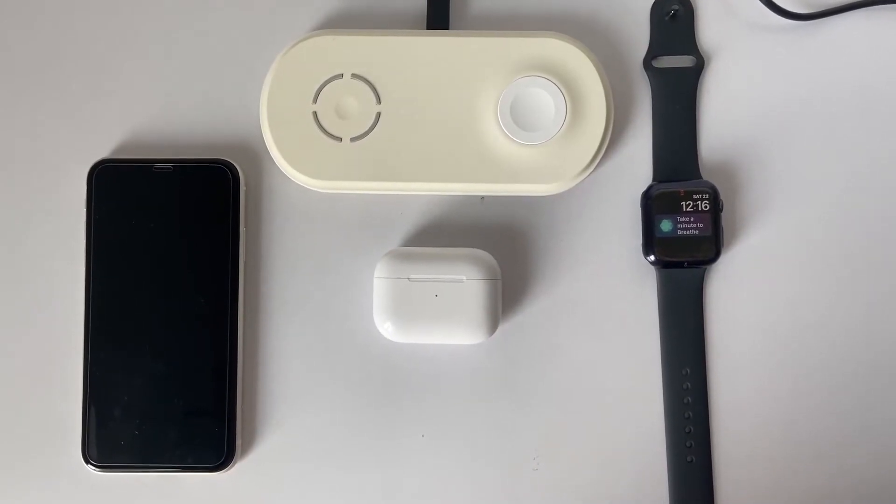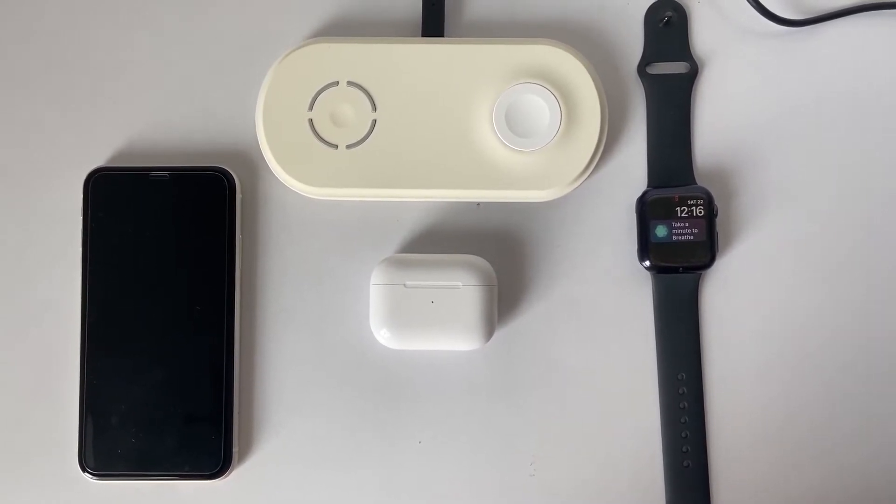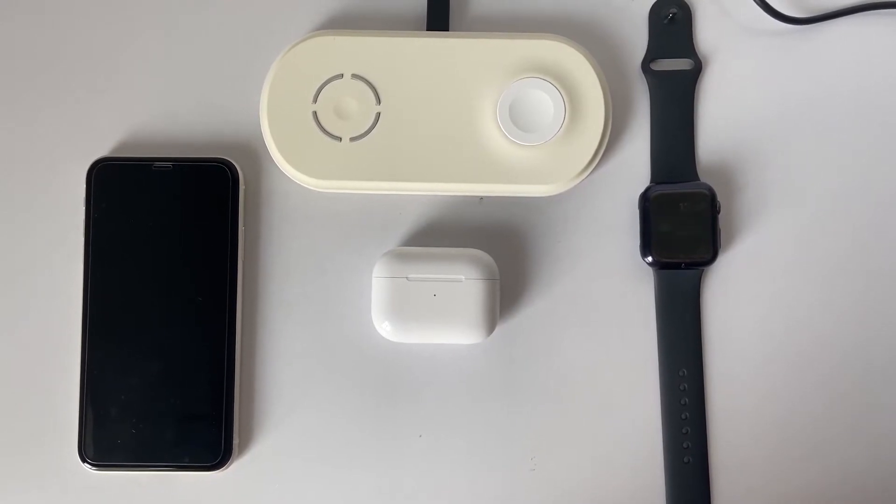The Apple MFI Certified Wireless Charger includes Apple Original Magnetic Charging Module for Apple Watch and always supports all models of Apple Watch and WatchOS versions.